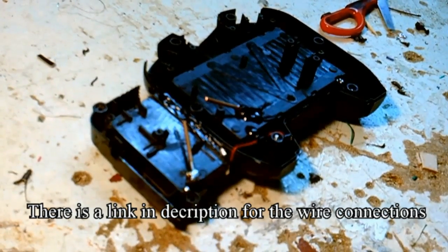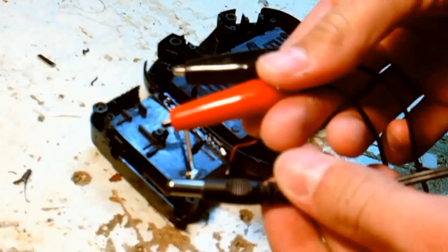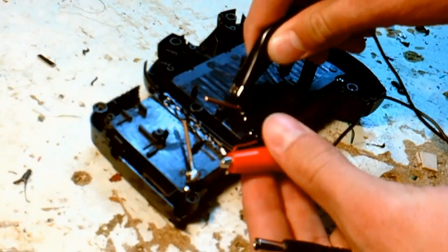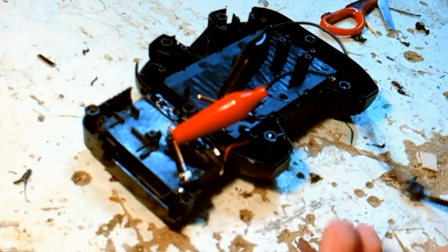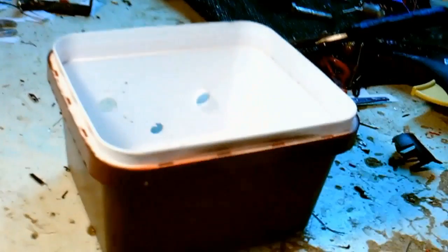For connecting the self made battery pack with the router I chose a wire that from one side has 2 alligator clips and from the other fits nicely on the router. You just have to connect the positive side of the battery pack to the red clip and the plug to the negative side.